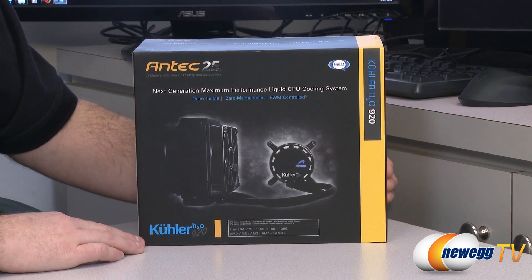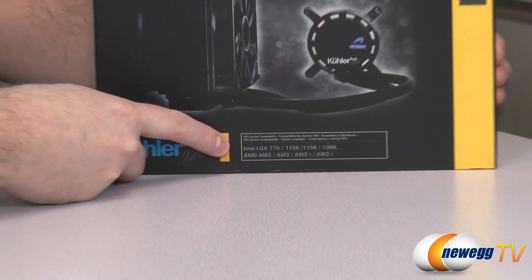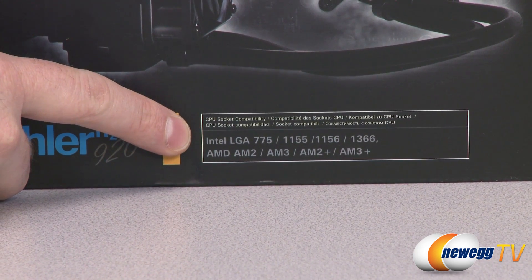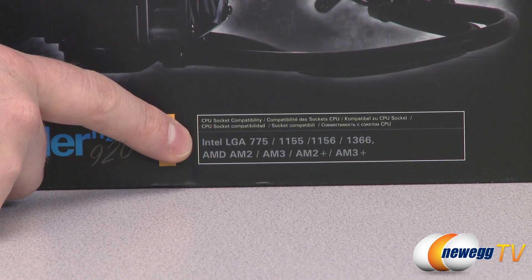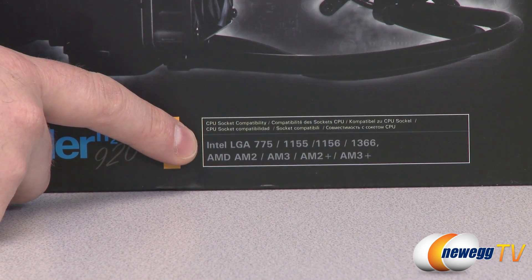Let's start off with some pertinent specs from the outside of the box. You'll want to know what CPU sockets this is compatible with. For Intel LGA sockets you have LGA 775, 1155, 1156, and 1366. Also there is a bracket available directly from Antec for the 2011 socket.